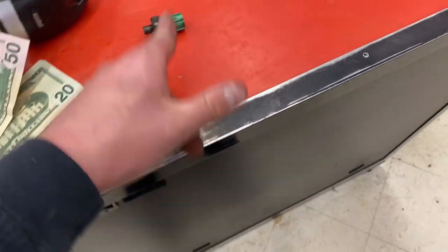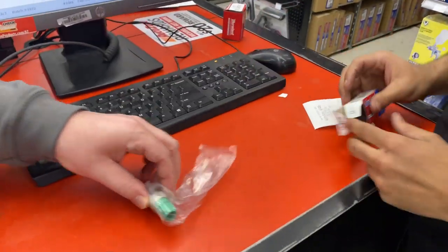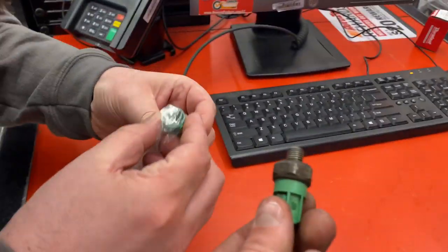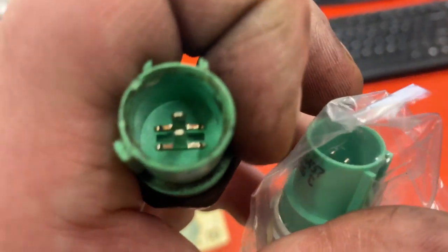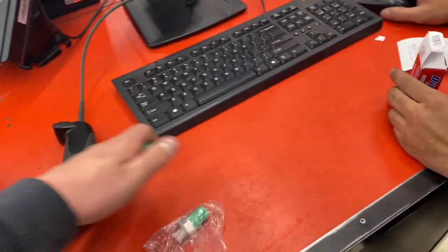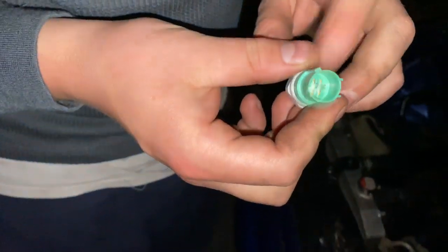They gave us the wrong one at first, so let's try and compare it before we leave anyway. Yes sir — that's what we need, got the right one. Just make sure you guys have the right one. It doesn't have to be this color — some places may differ — but it's got to have that harness connector.